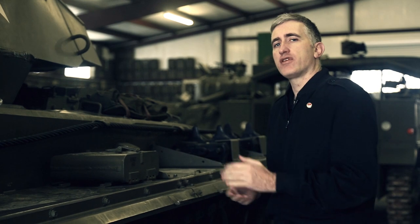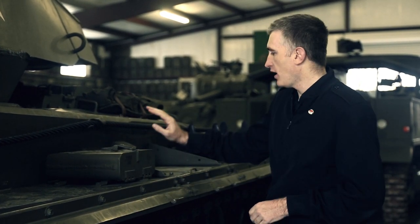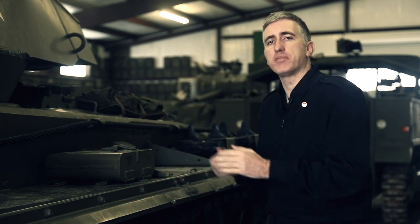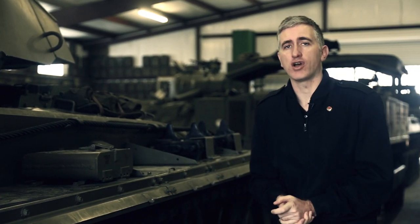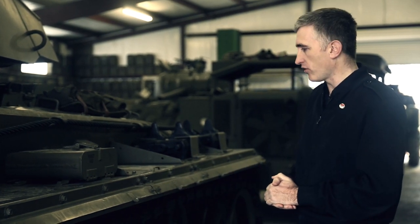As we move further back towards the rear of the vehicle, we've got tow cable, first aid box, and a pull handle here. This is the external handle for the engine compartment fire extinguisher — it can also be set off from inside the tank. You'll see the sand shields have been removed; they tended not to last very long in combat anyway, so the museum has taken them off this particular vehicle.